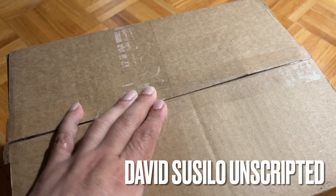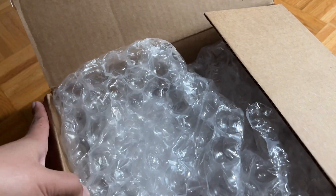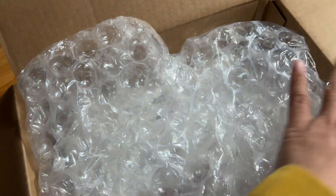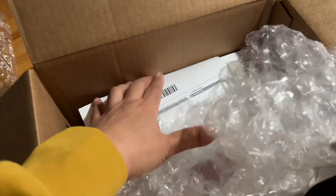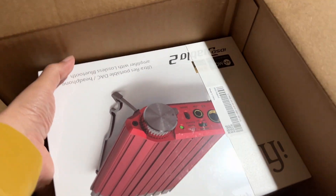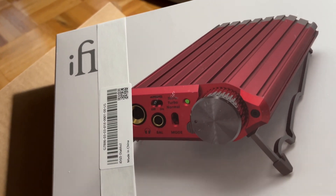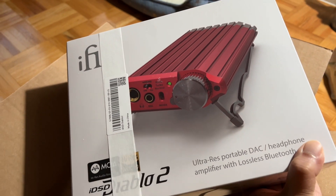Hello! A package a day keeps the doctors away. Today I'll receive a mysterious package from iFi — it's the Diablo 2 headphone amplifier and DAC, USB DAC and MQA, and all that kind of stuff.